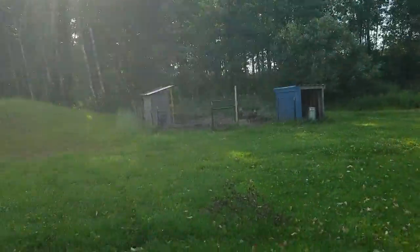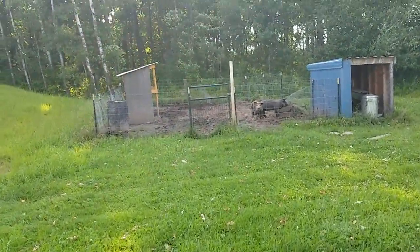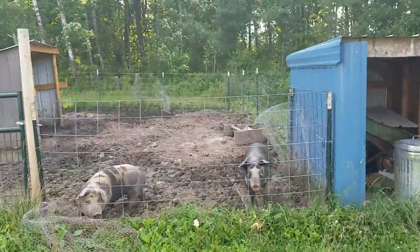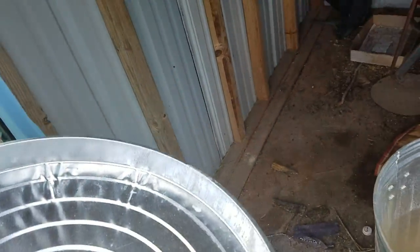Here we are. We're going to go feed the piggy girls. Built a little trough for them over there. So we come over here, get some scoops of food, put it on here, and go dump it in the trough.